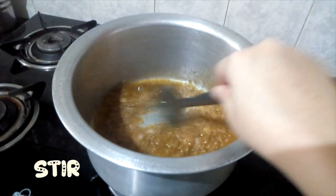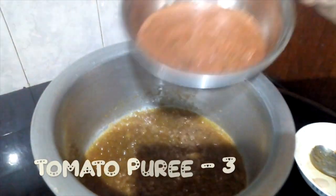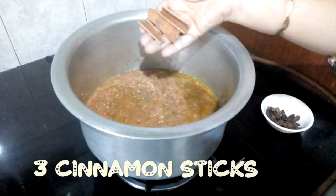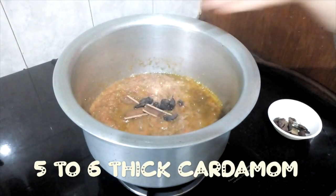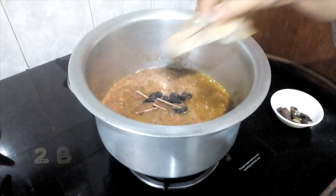Mix it well. When the cumin is fried, add 3 tomatoes. Then add cinnamon sticks, 3 tomatoes, 1 egg, and 1 pepper.